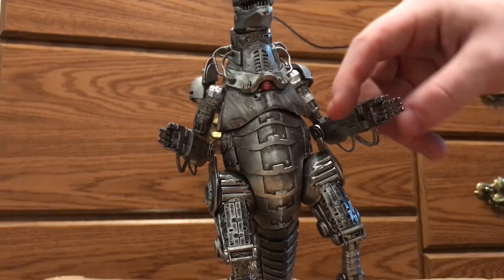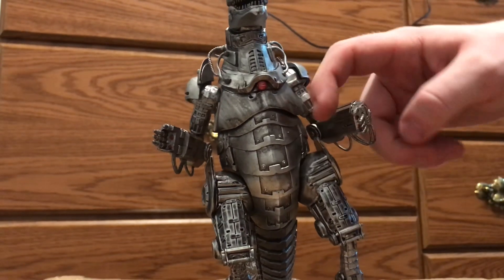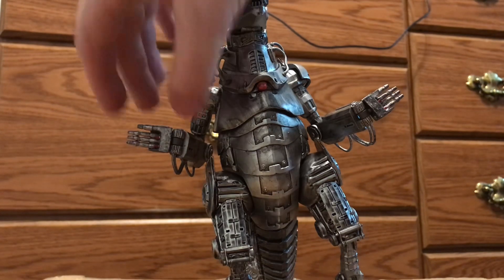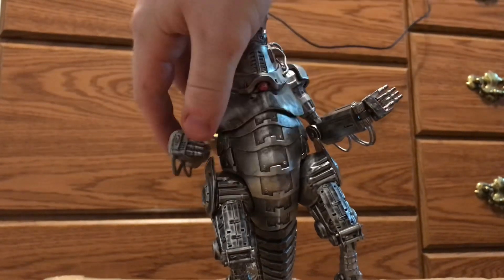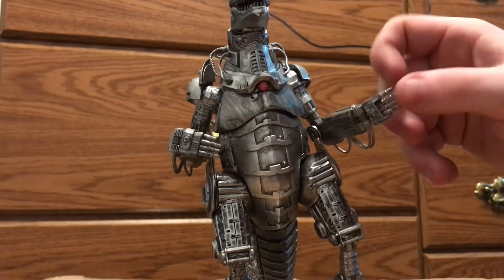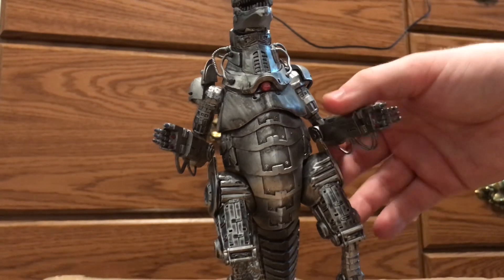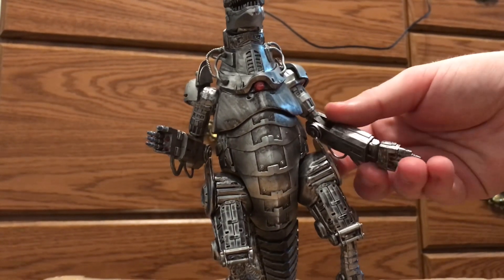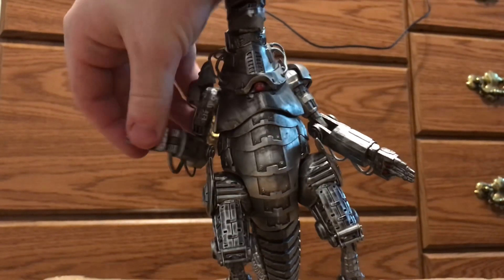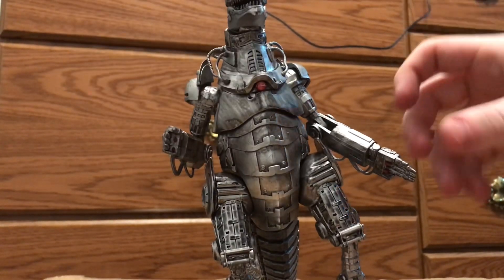Something a little disappointing is that there is no wrist articulation or hand articulation per se — the hands can just open and close, but you can't really turn them. The left hand on mine is a little loose for some reason, but it's still cool that there's something you can do with them — you just can't really turn them like most normal figures.